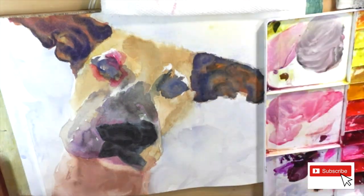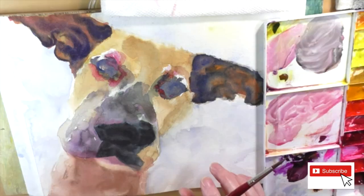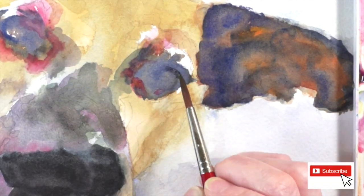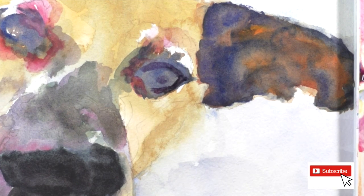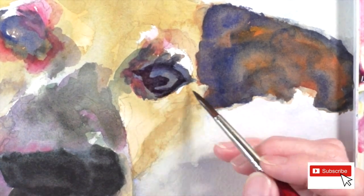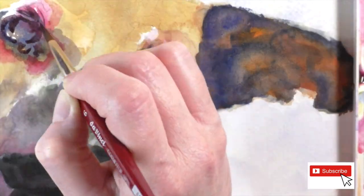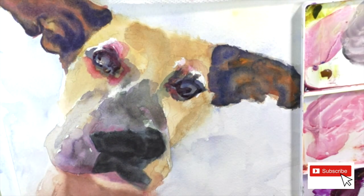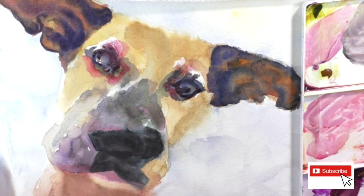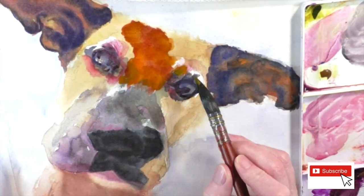While I let the ears dry, I'm going for the eyes area. I see a light pinky highlight in the fur and also a little bit of her flesh around the eyes. We always want to keep in mind that they do have flesh underneath their fur. I did a little violet and purply pink around her nose because that'll be her skin.